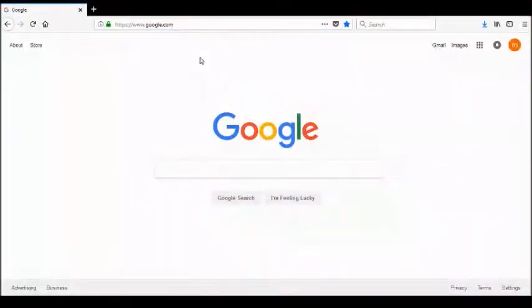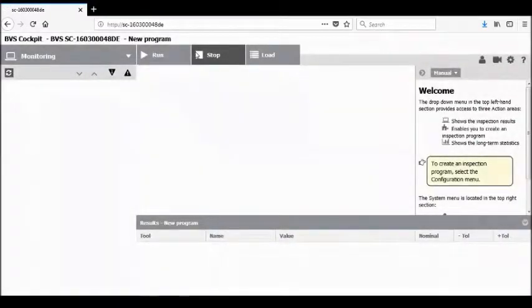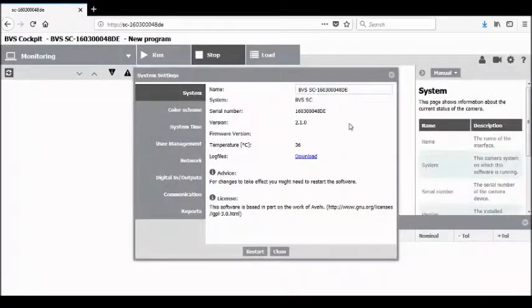Next, we want to go online with the BVS Smart Camera to verify that the firmware is the latest version. This is done by typing in the HTTP name located on the label on the top of the camera. This name will take us directly to the built-in BVS Cockpit software within the built-in browser of the camera. It will take a few moments for the software to transfer the information to your web browser. Once this has happened, you will begin to see the entire interface of the BVS Cockpit software. Going over to the Settings button on the far right of the screen, click on this button and you will go to the System Settings menu, where you will see several different options for setting up the configuration of the camera.